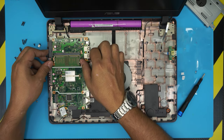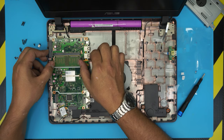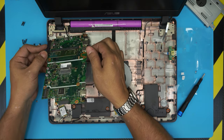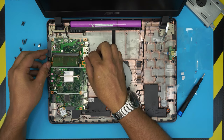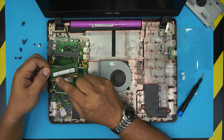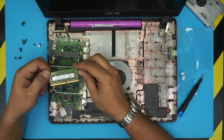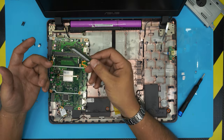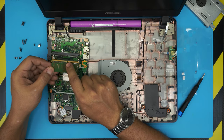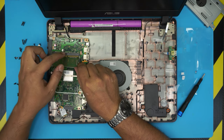To remove the RAM, all you need to do is pull these two triggers apart — put your finger there and just pull apart. The RAM will pop out at a 45-degree angle. Pull it out in the same direction at 45 degrees. This one is a 4GB DDR4, so you can grab your 8GB stick.